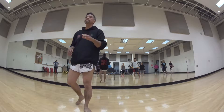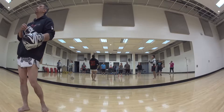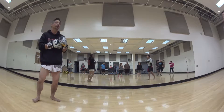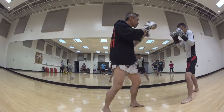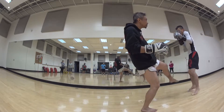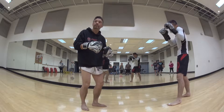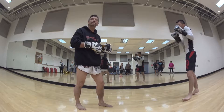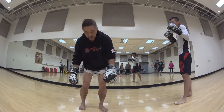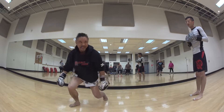Everybody's gonna put their gloves on and we're gonna spar using absolutely no power at all — it's almost like a game of tag. So Michael and I are sparring here. When he feels I'm getting too close, he's gonna push kick me. If he touches my abs with the push kick, I have to do five push-ups.